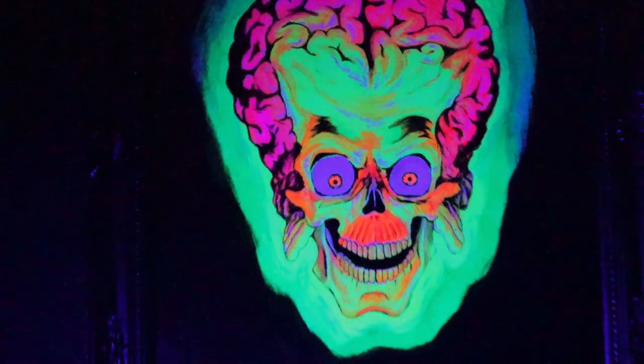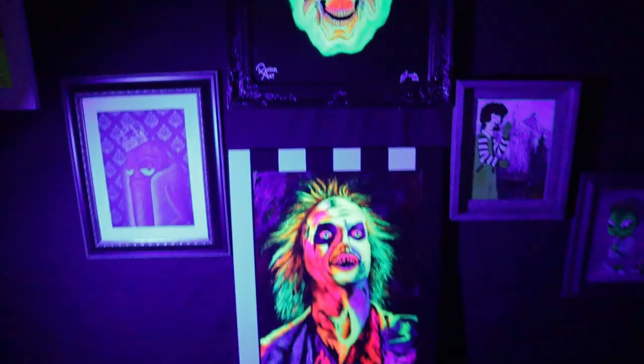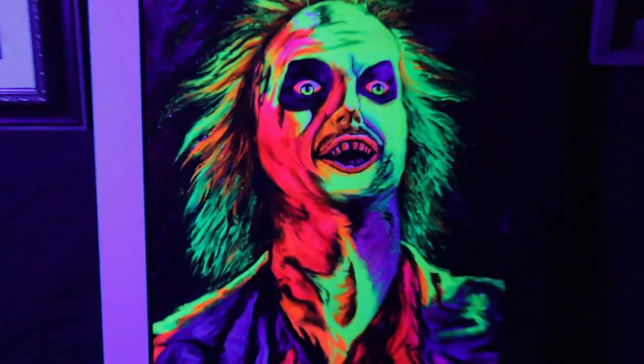I keep going back and forth on whether to sell the paintings, because I'll look at my stuff and I'm just like, I don't want to sell these — I like my stuff. But I also got to pay rent and I got to eat, so I probably will have to sell these eventually. If you would like to buy one, just follow me on social media, mostly Instagram. I'll post there when a painting is up on my web store.